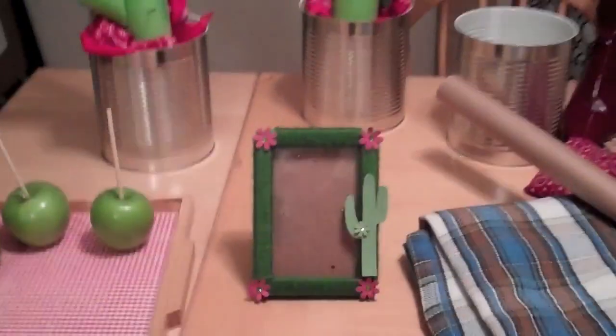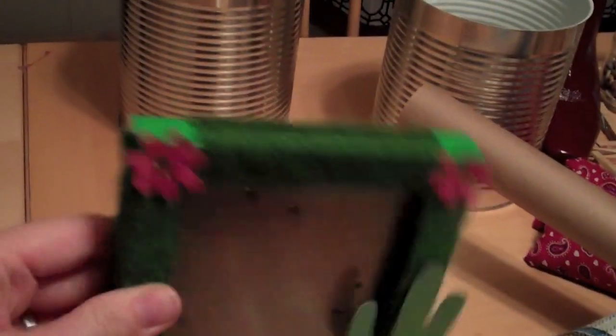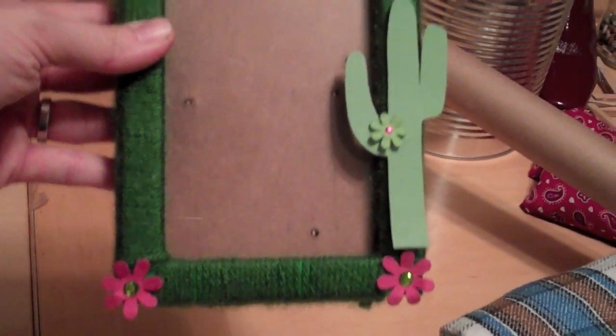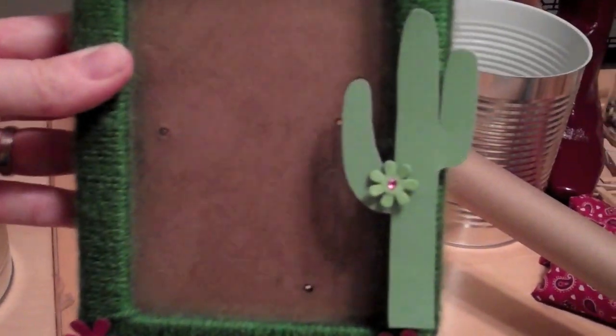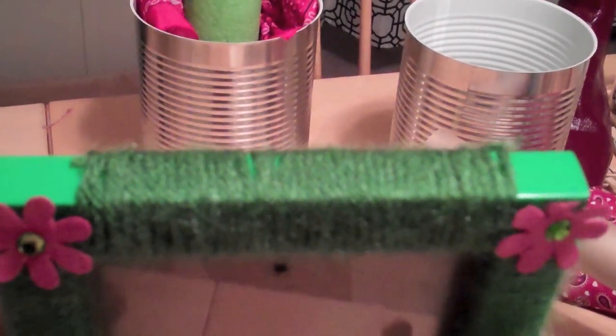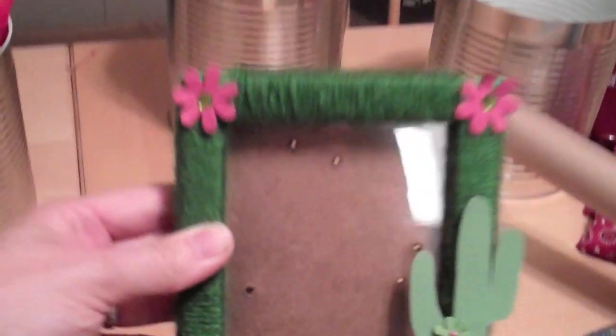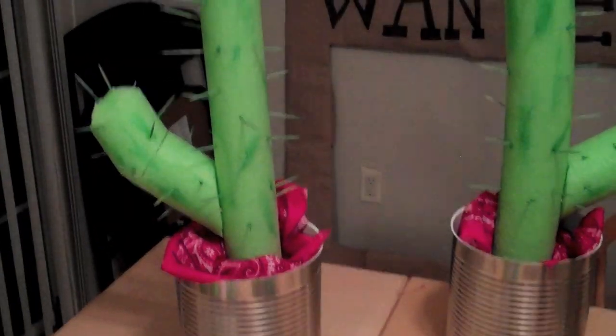It's bedtime and I haven't vlogged yet, so I thought this would make a perfect vlog because it's kind of cute what we did. When everybody arrived, they sat down for a little craft. You can get these frames — I think this one was from the Target dollar section. They cut out a little cactus template, put it on the side, strung yarn around the frame, and stuck on stickers. That took about 25 minutes.